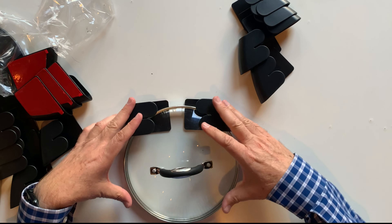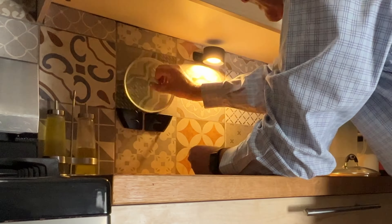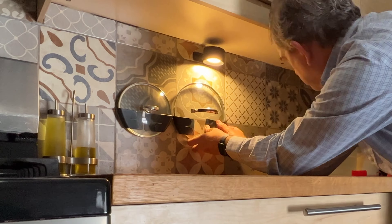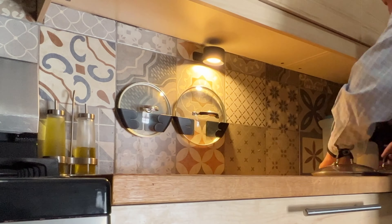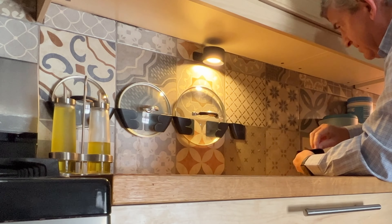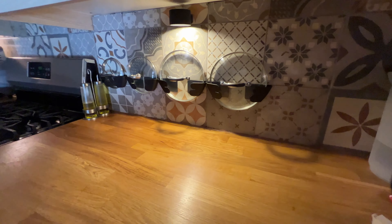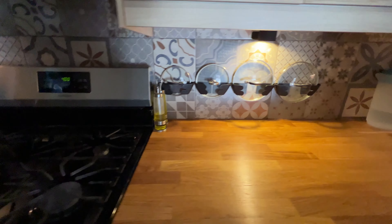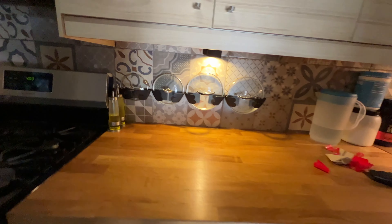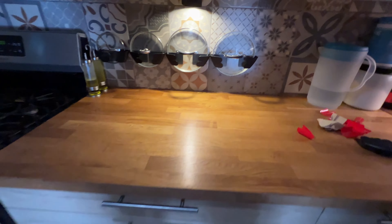Let's try them. Ready. As you can see, our lids are just in the place that you need them and they look really nice stored over there. This is my pot lid organizer — they look great and I really recommend them. Thank you.